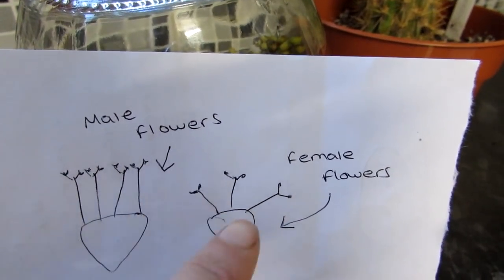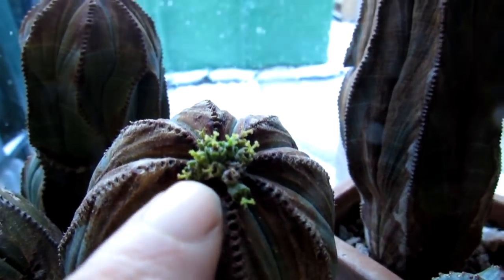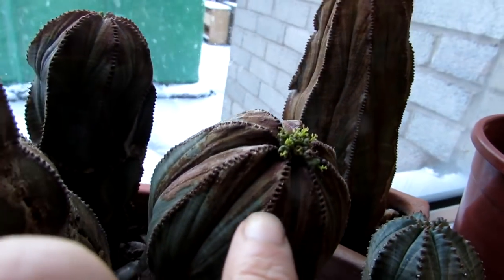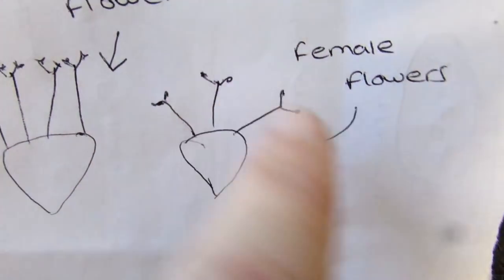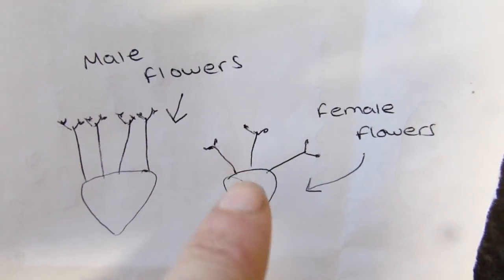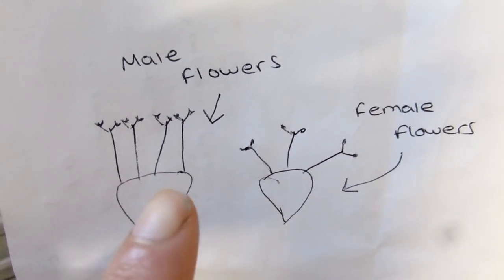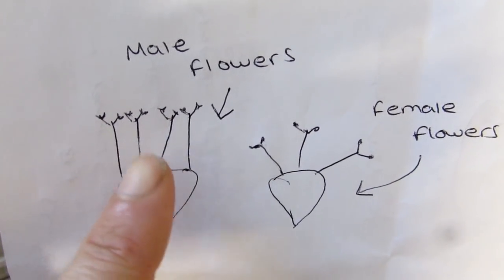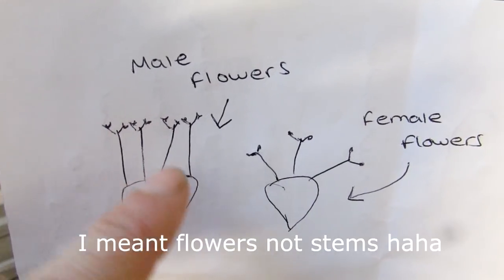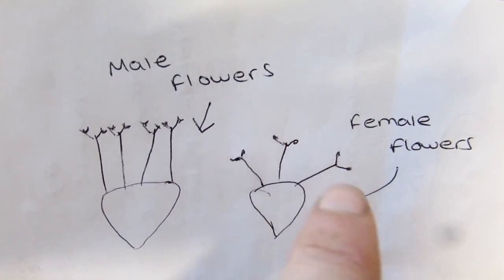If yours look like the triangular shape, it's the female flowers — and that hopefully will save confusion. Just to recap: the male flowers come out on sometimes one, two, three, four or five stems going straight up at the top, carrying the pollen. The female will only have three stems forming an almost triangular shape. And that's how you know.